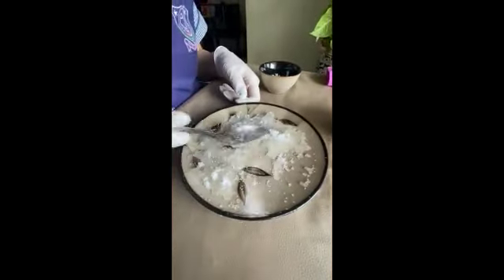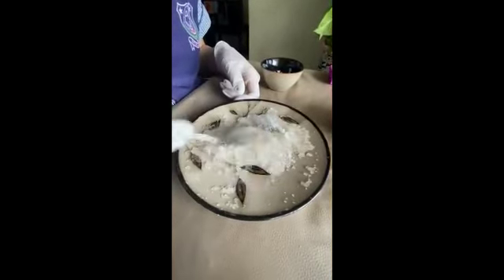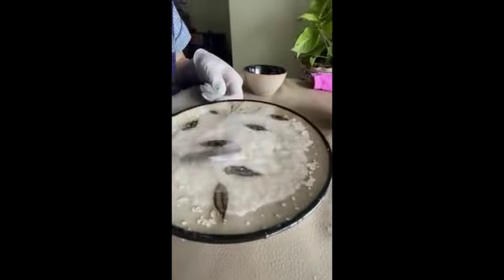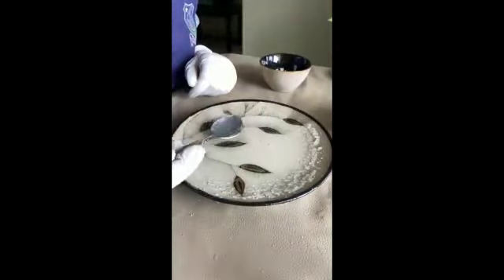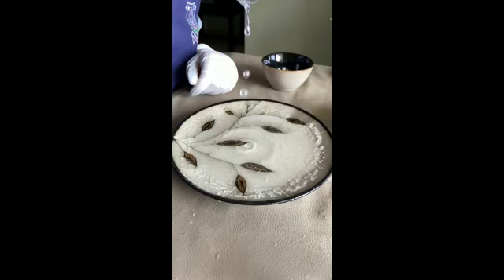What the salt did is that it sucked the liquid out from the polymer. When the salt is sprinkled, the water came out of the polymer due to the change in osmotic pressure. The salt has higher osmotic pressure than the polymer itself. So, the concentration of water molecules outside the polymer is way less compared to the water molecules inside the polymer, and hence it diffuses from its higher concentration towards the lower.